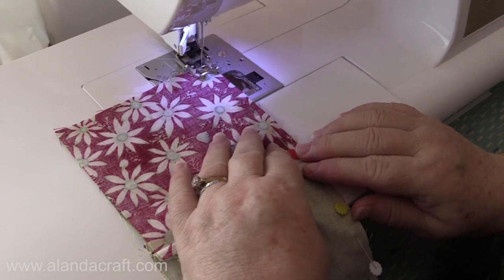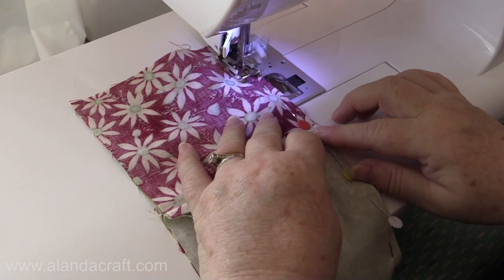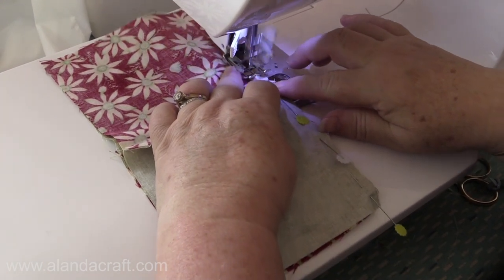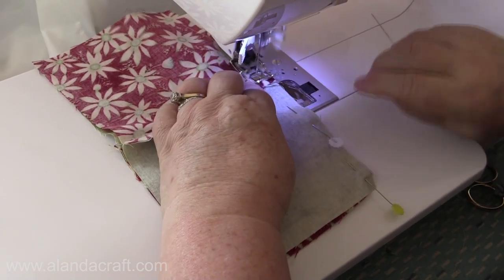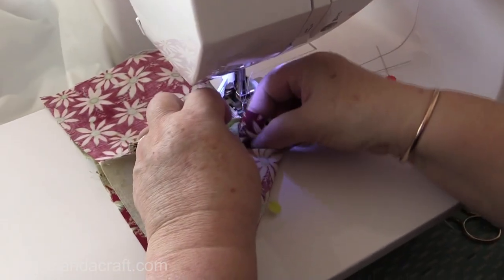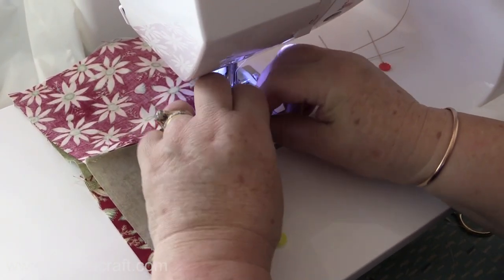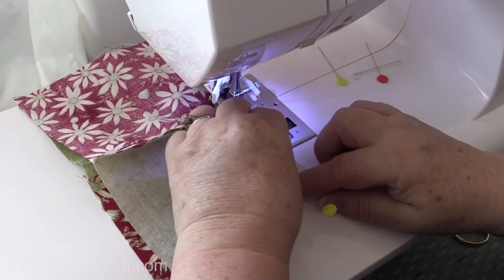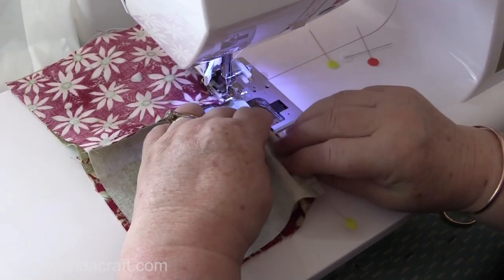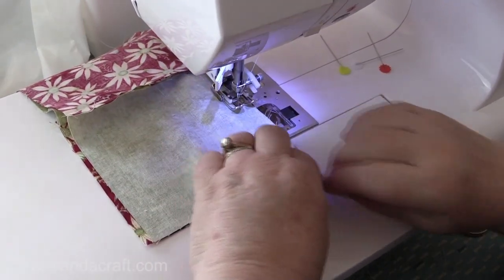I'm using a quarter-inch seam and I'm going to sew up until I get to the seam line, making sure we're catching everything in. I'll just make sure this is still flat — open it and flatten it out, because you can pull it through a little bit more from the other side just to make sure that it flattens. Then just continue sewing to the end.